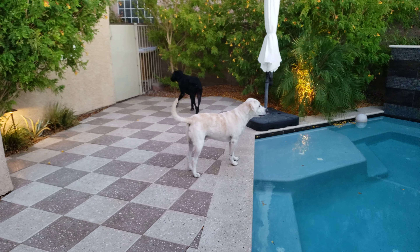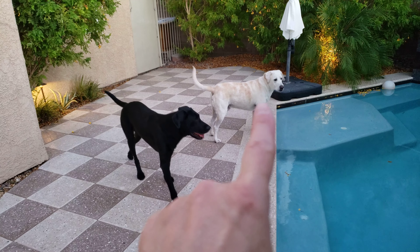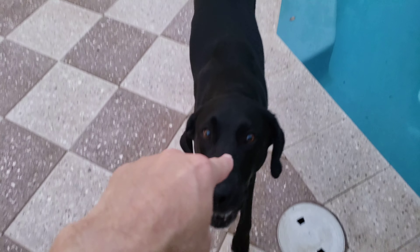And Sagan is letting himself be known to the neighborhood. Bad dog. Worst dog.